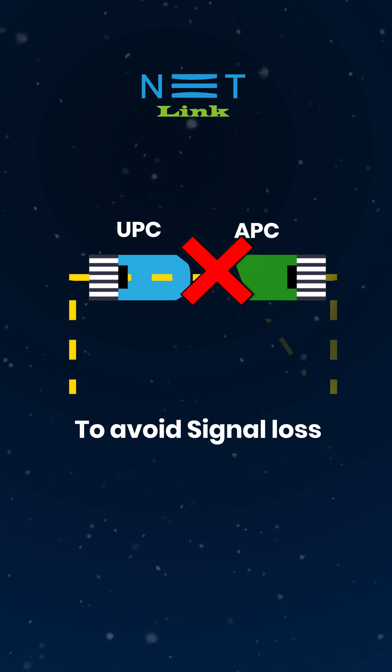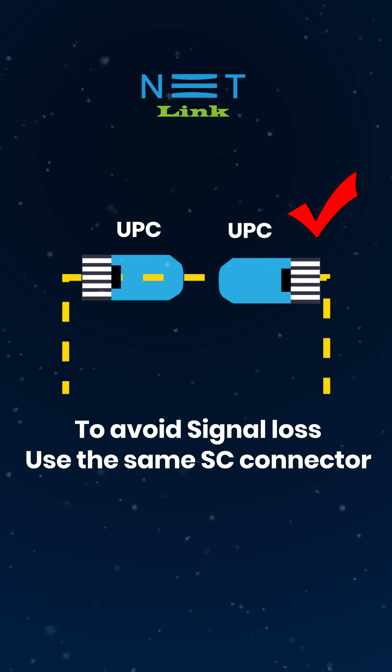To avoid signal loss, use the same SC connector.